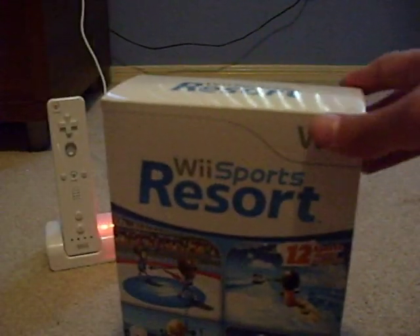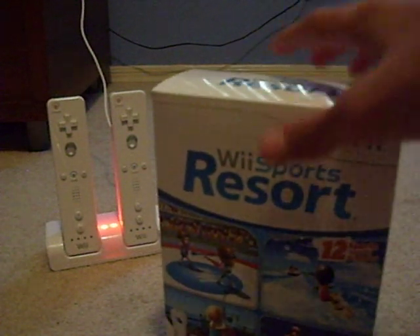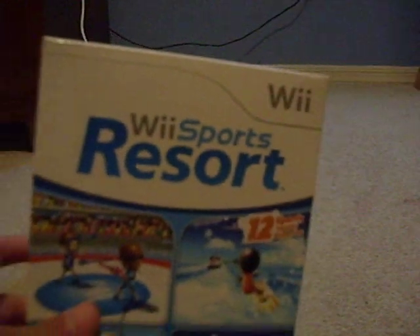Okay guys, I just got Wii Sports Resort, and this is the unboxing of it. So here's the box — includes 12 sports and one Wii Motion Plus. And go to the back.